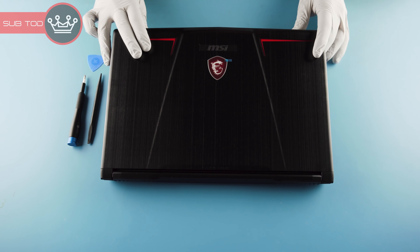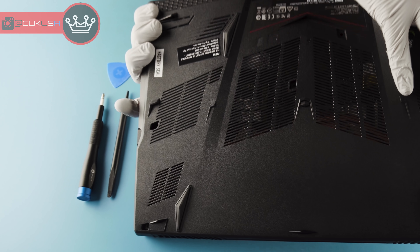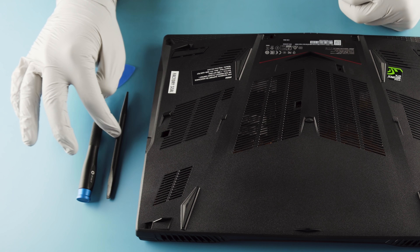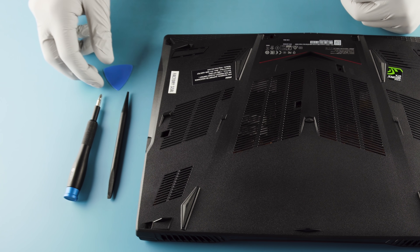Alright, so this is the MSI GP63 Leopard 8RE. What you're going to need to do the teardown is pretty simple stuff: a plastic spudger, a Phillips head screwdriver, and a guitar pick.